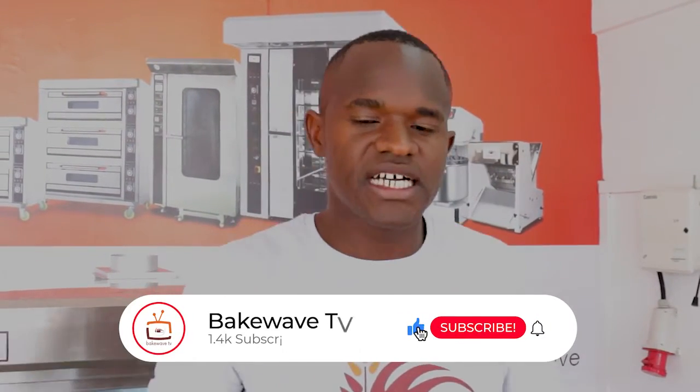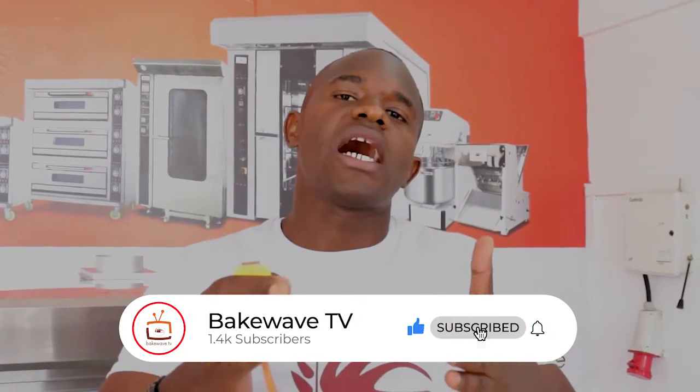With those few remarks, I hope you enjoyed today's episode of What's Inside. Remember to follow us on YouTube and subscribe and hit the bell, because we'll have many more such episodes. We want you, as a baker, to have a general knowledge of what's inside your machine. Thank you so much for watching.